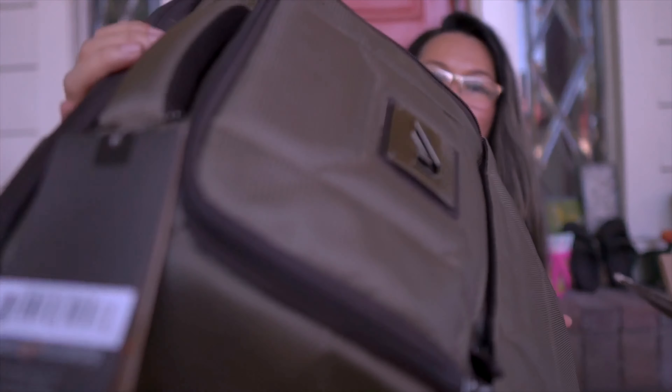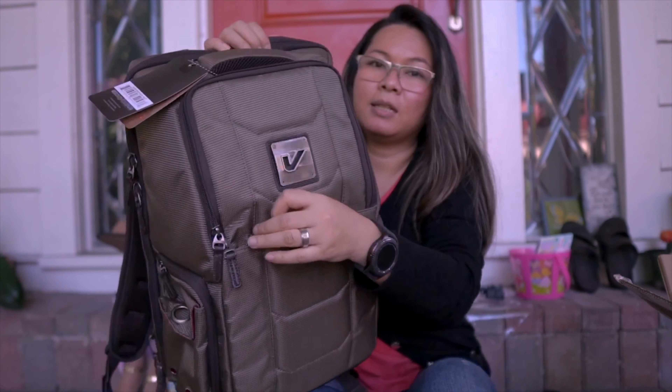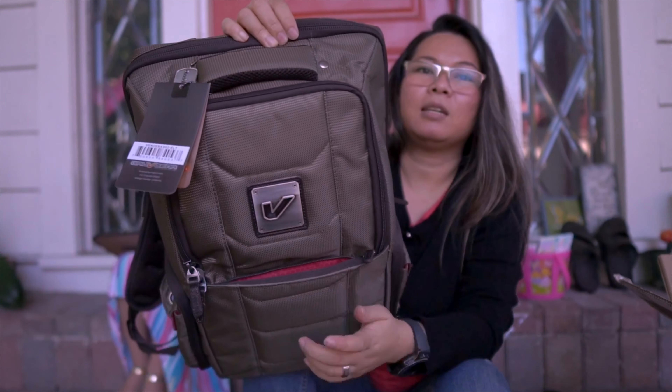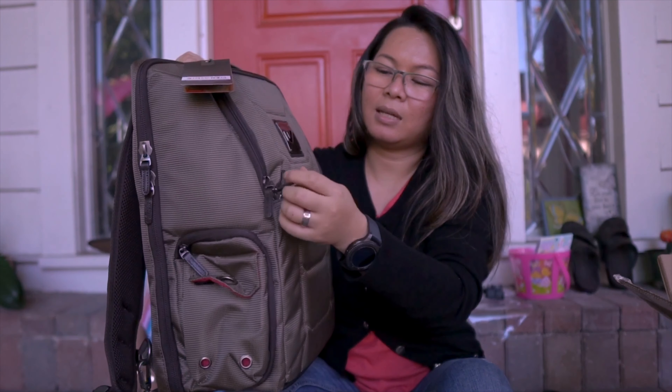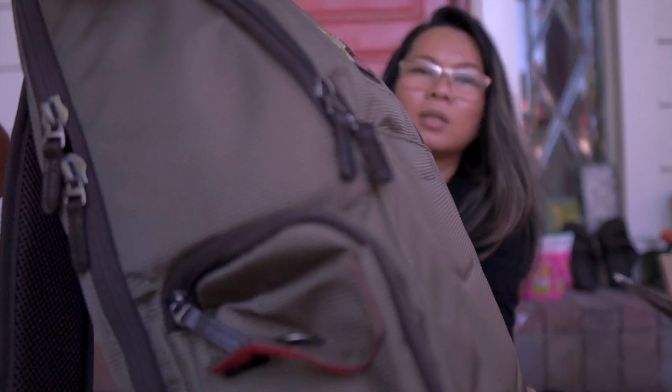Look at the detail. So let me open this one up. This is where you can put your passport maybe, or anything — maybe a charger, or a portable battery or something. It's a tight fit. I'm not so much a fan of the zipper though.